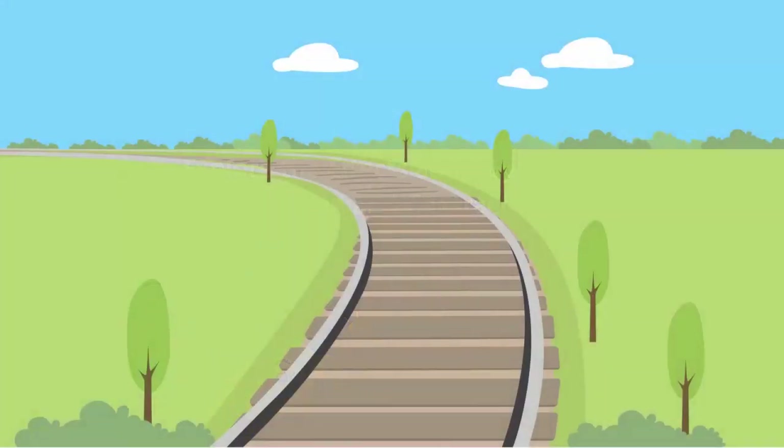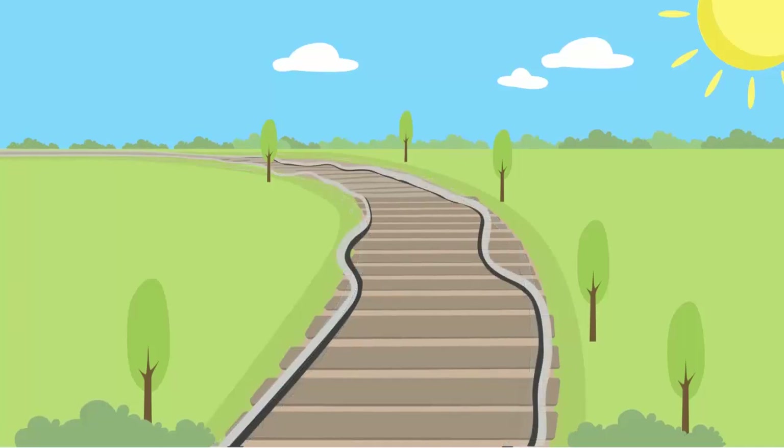Look at these train tracks. Let's see what happens to these on a hot summer day. Because of the heat, the tracks have expanded and can no longer be used.